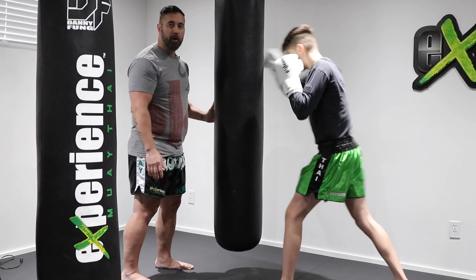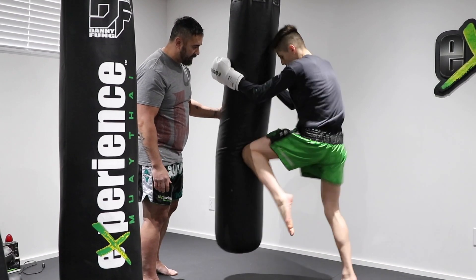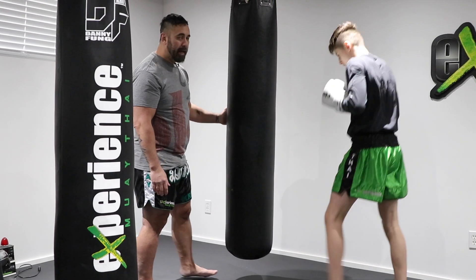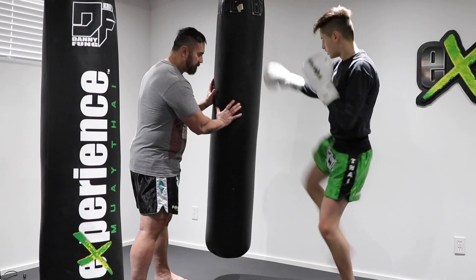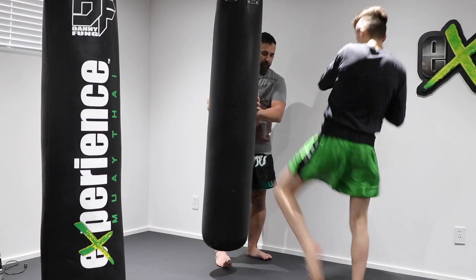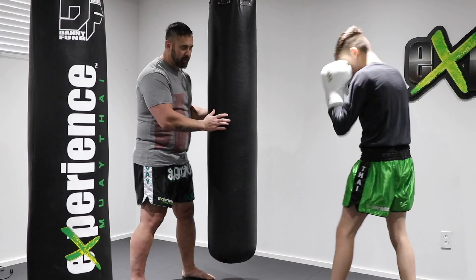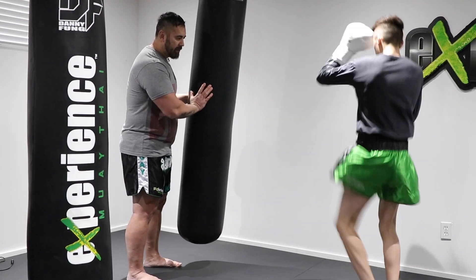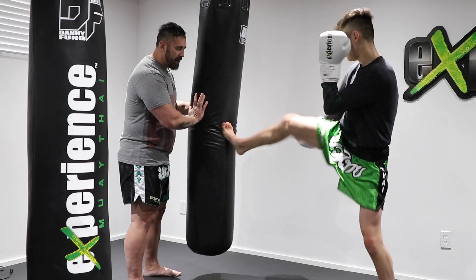Sometimes we might clinch the bag and go 20 knees. We can also do the kicks — very demanding — maybe 10 swing kicks on each side. We can also do that with the teeps — 10 on the right side and 10 on the left side.